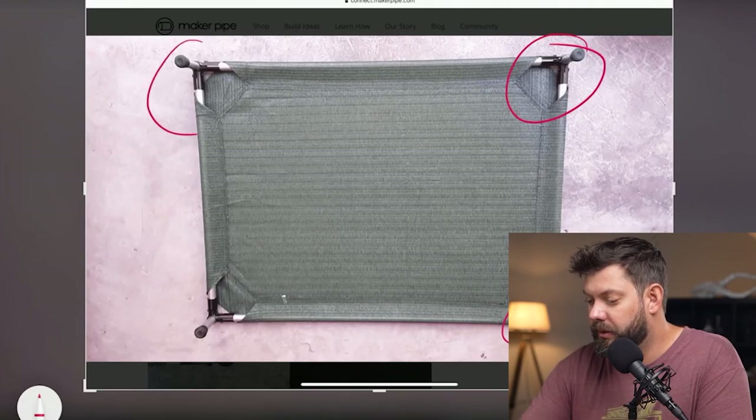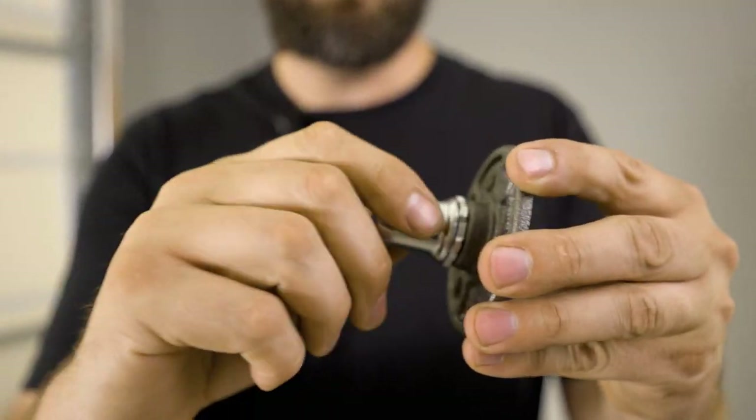Hello everybody, and welcome back to the channel. My name is Jake, and if this is your first time here, we share build inspiration, tips and tricks, hacks, and other creative uses of ordinary materials, all so you can finish your DIY projects. If you like seeing videos like that, then definitely consider subscribing — we appreciate it.